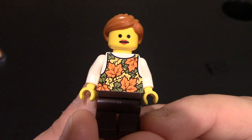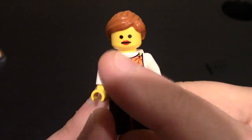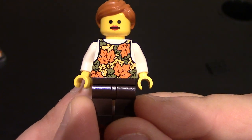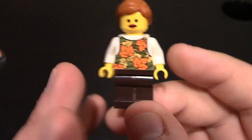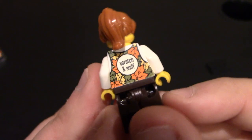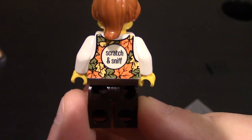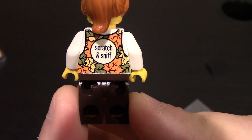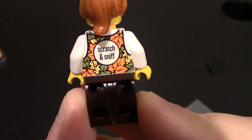She's got red hair. Coming down to her chest and torso, you can see she's wearing like a vest — a white shirt underneath and then a fall or autumn color leaves vest. No printing on the legs, nothing on the sides, nothing on the other side. And then to the back is where the very special quality is, and this is the first minifigure I've ever seen like this — it is a scratch and sniff minifig, and yes, it does smell like a pumpkin spice latte. I've tested it prior to the video.